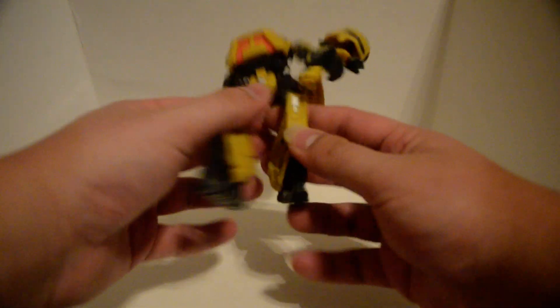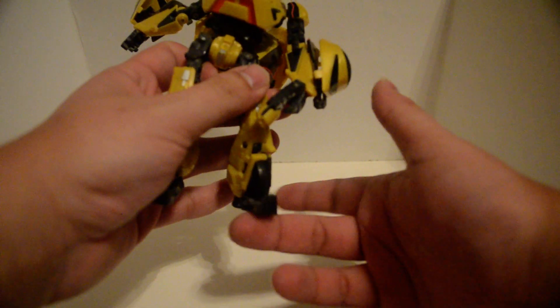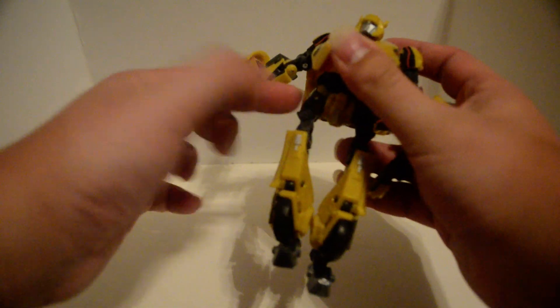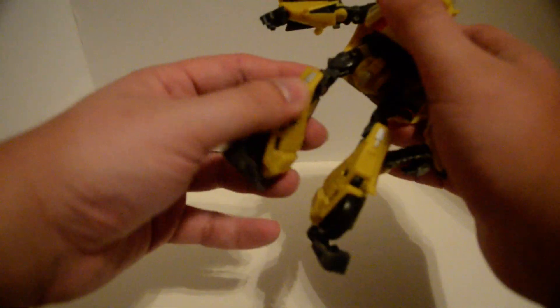He doesn't have any ankles — none. See this? These are his feet. So he can't really pose. There's a universal at the hips, weirdly enough. A waist swivel you can't use. Hinge at the knees. Swivel in the thigh. Ball joint slash hinge for transformation, of course.